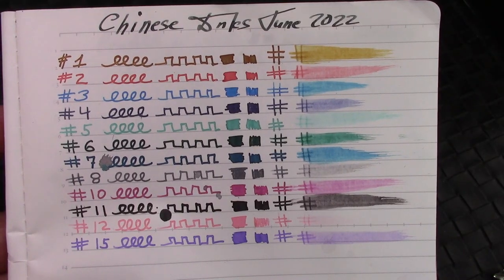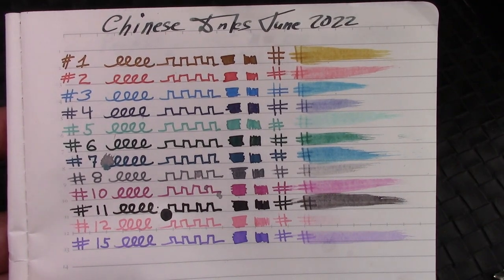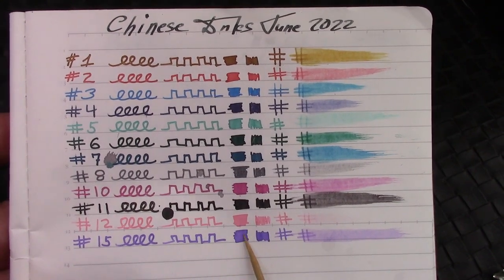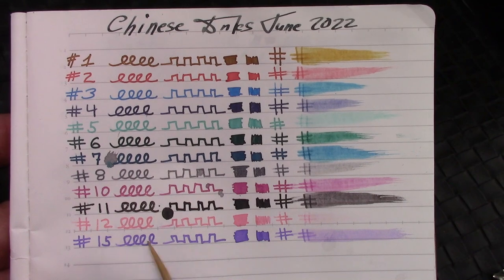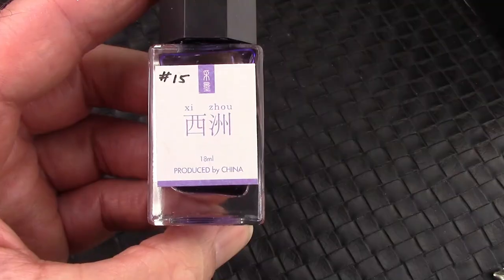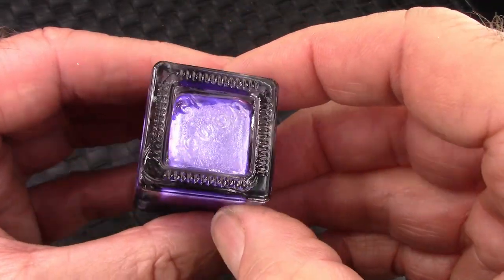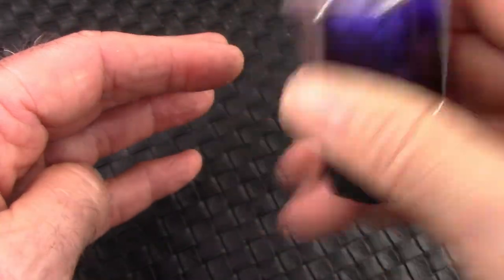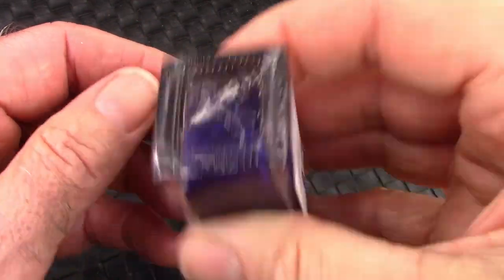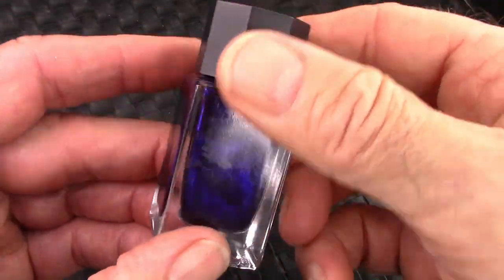I'm going to use one of these Chinese inks — number 15, which is a really nice-looking purple, and I think it'll look great in that transparent C4. Here's the ink bottle; it has some nice purple glitter in it. Like most of these inks you shake it up a little bit, it goes into suspension, and you should always shake these inks before filling a pen with them.